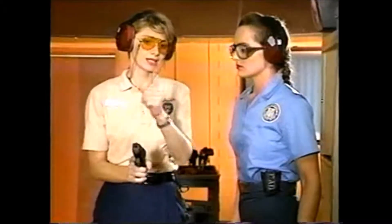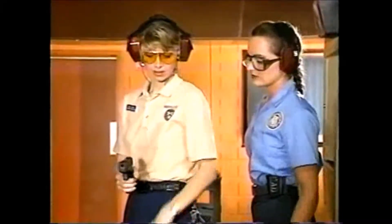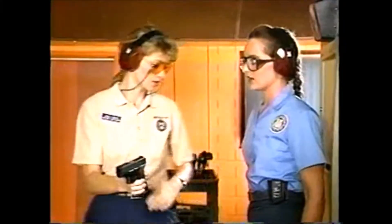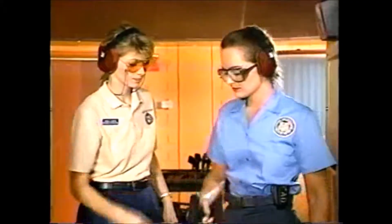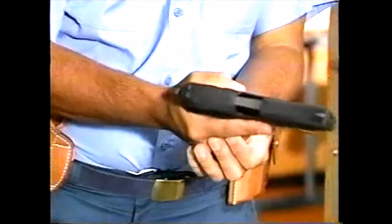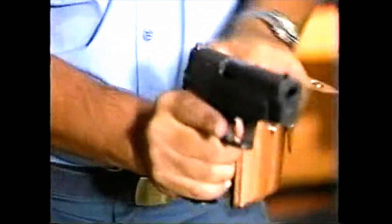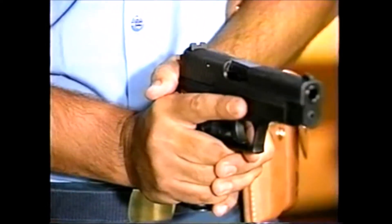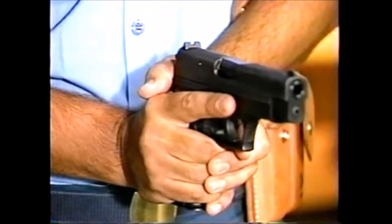Keep the muzzle pointed downrange. The proper technique is to pull the slide straight back, then let go. This keeps the muzzle pointed downrange and the elbow out of harm's way. Discourage students from placing the thumb of their weak hand behind the rear of the slide, as this could cause the thumb to be cut when the slide cycles.